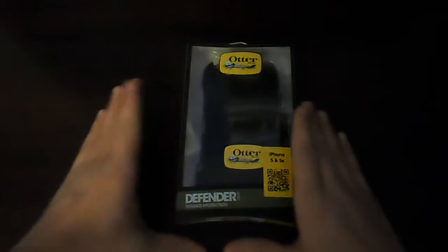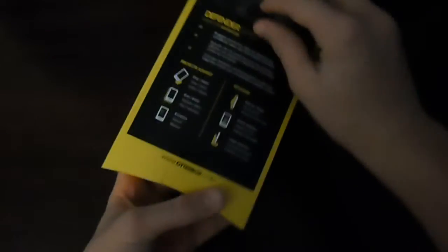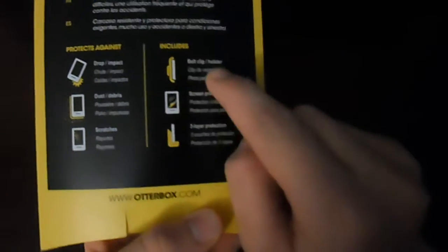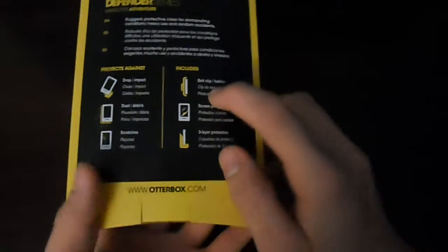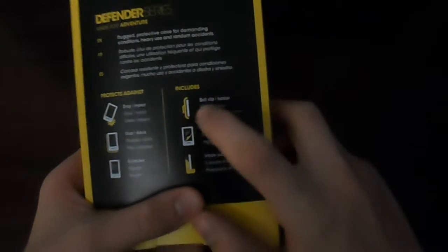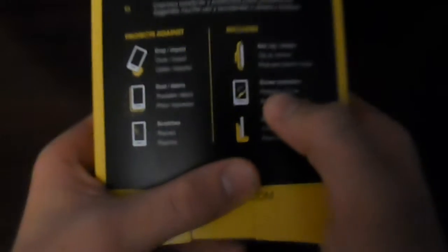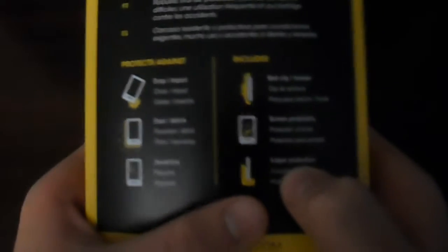So here we have the OuterBox Defender Series. This is supposed to be one of the top of the line cases for many people. I'm looking at the back — it says it protects against drops, dust, debris, and scratches. It has the clip, which I like because this would be great for business people or people who need to get their phone out instantly if they're getting a call. I like the holster because I just push it down and I can take my phone out and take a call. There's also the screen protector built in — some people pop that out, which I find weird. And it has three layers of protection.